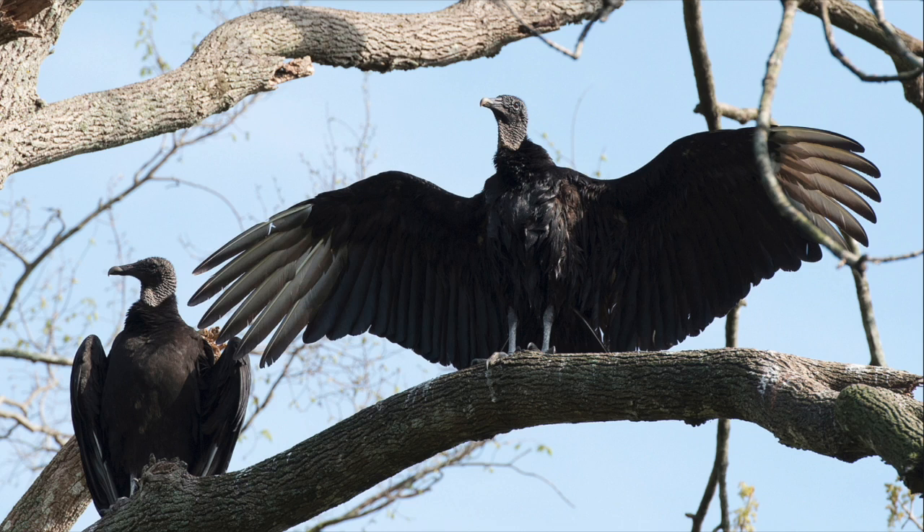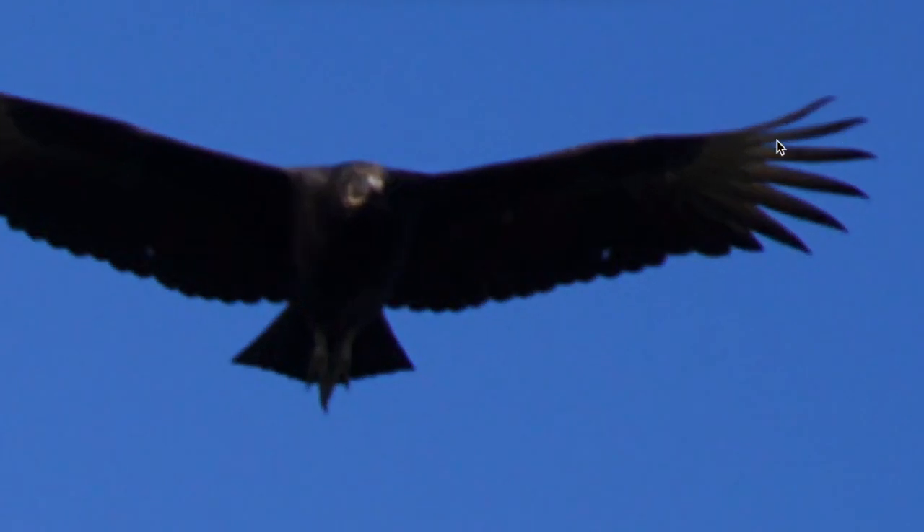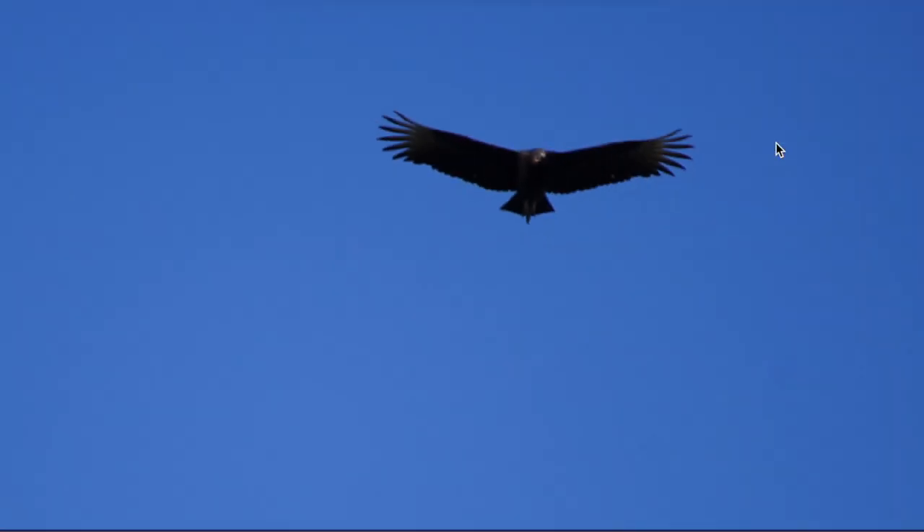Black vultures are native to the southern United States, and their range goes all the way down into South America. A good way to separate them from hawks is, again, these outer flight feathers — they're like fingers, skinnier and farther apart, but they're also a silver color. In pictures of them flying, if you zoom in, you can see a silver color that is very obvious when the sun hits it just right. That is not only a good way to separate the black vulture from the turkey vulture, but no hawks have silvery wingtips like the black vulture does.